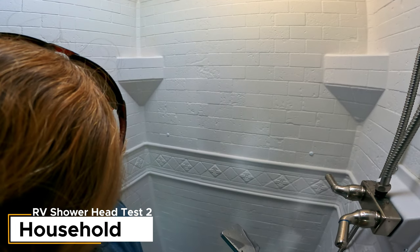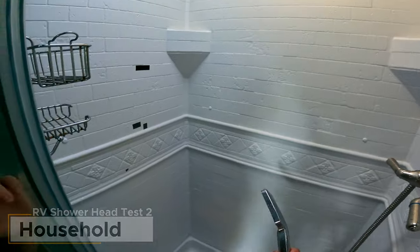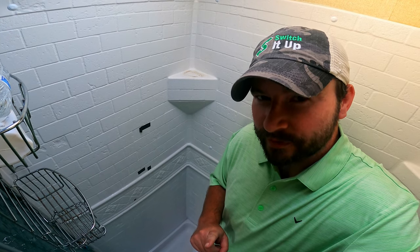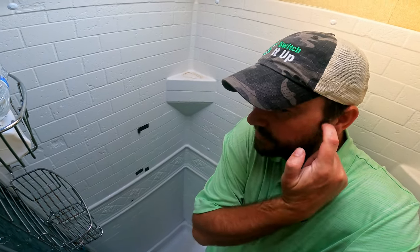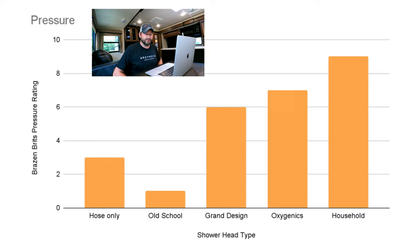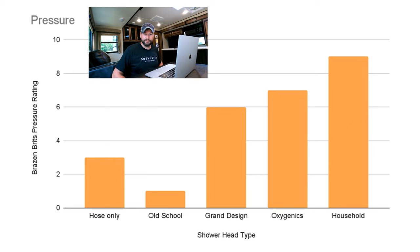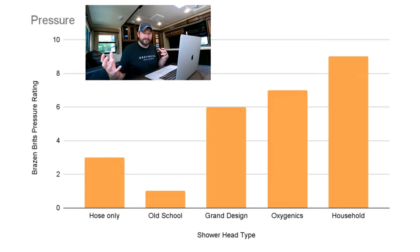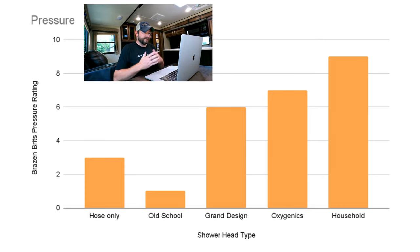Lastly, the household one — and that's not even on the most powerful setting. I'll overlay some analysis on that. Scoring the pressure results: the old school hose had excellent water efficiency but terrible pressure, ending up way down with only one point — with a bonus point just for letting some water through. The household one had much more water pressure so it scored much better. There are the scores out of ten.